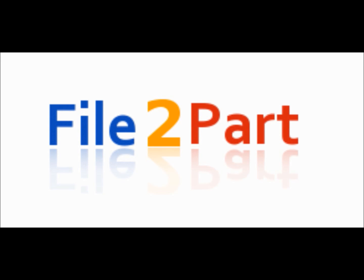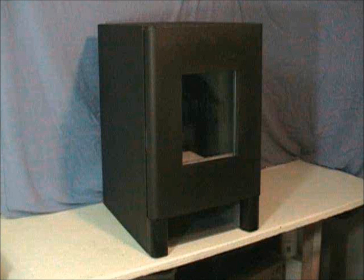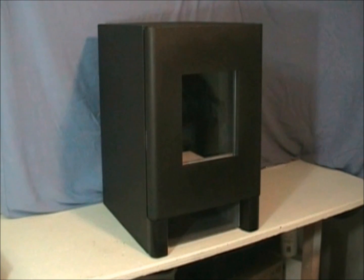The File to Part team is creating the ultimate 3D printing solution. Our technology will allow you to print plastic parts in full color with variable material properties within the same part. This is Gutenberg 3D, the first three-dimensional printer from File to Part.